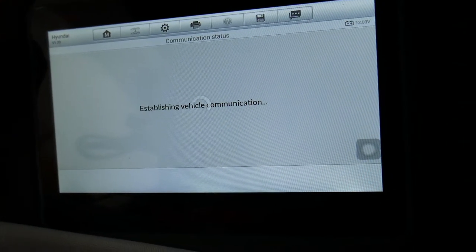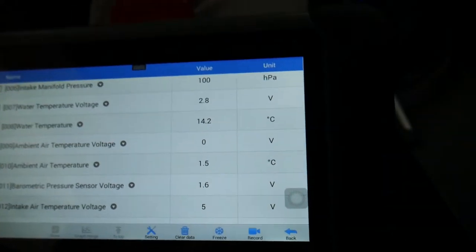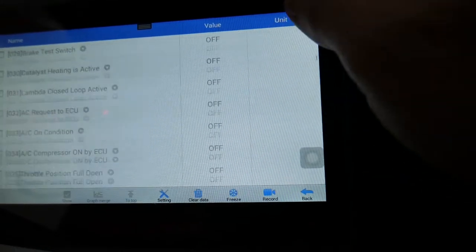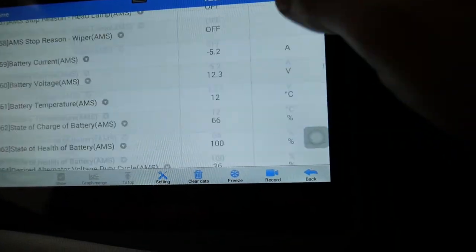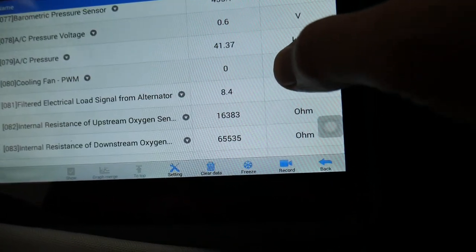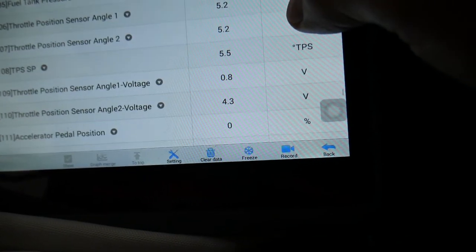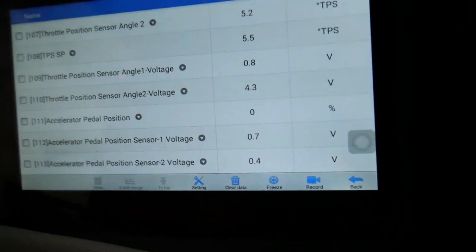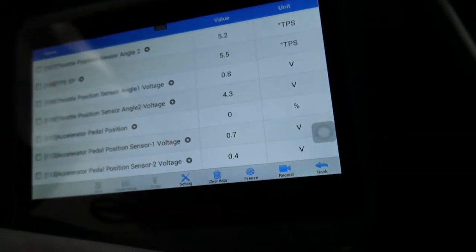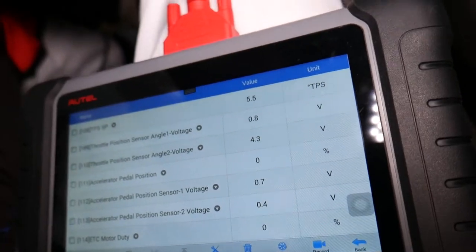Inside the engine computer live data, you can see all the different parameters - it's simply amazing how much information is here. We scroll down to find what we need: TP throttle position angle, and accelerator pedal position. We can see accelerator pedal position at zero percent pressed, along with the voltage and the two sensors that are in that pedal.